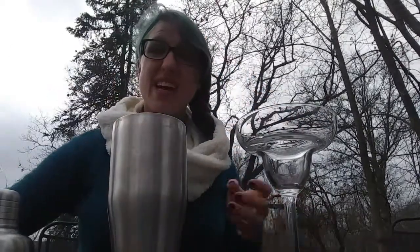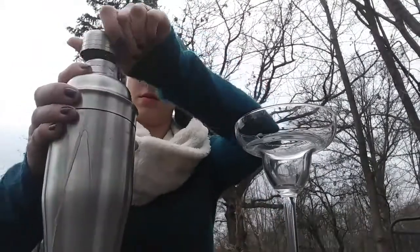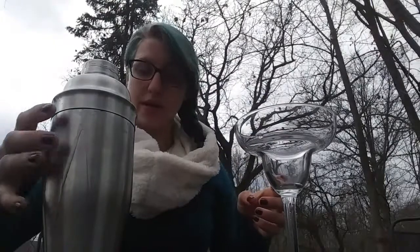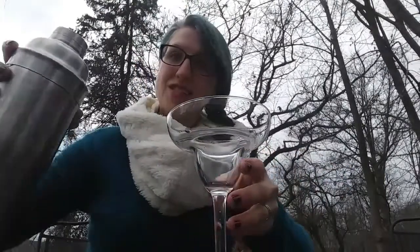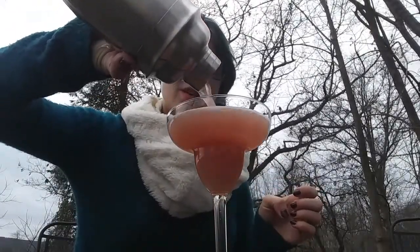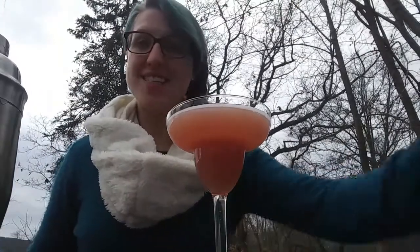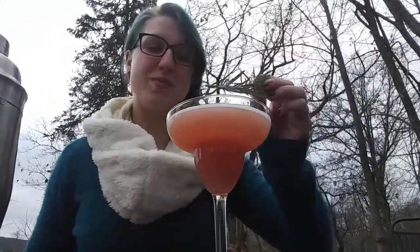Now give it a nice good shake. And straight into your glass — so pretty — and then top it with a sprig of rosemary.